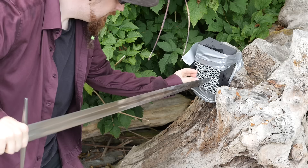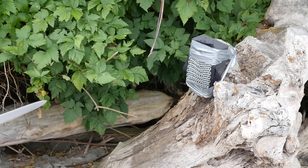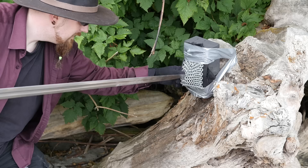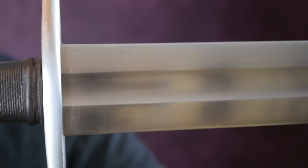Then I decided to also try a few thrusts on a piece of mail. This is butted mail, not riveted — not historically accurate — but even so I didn't expect to be able to thrust through it. Even butted mail is actually very strong against thrusts; I couldn't make it through. On one attempt I missed the mail, which shows how powerful the thrust is. I also tried half-sorting because it generates a lot more power, but again nothing really happened. The tip gets stuck a little bit in the rings, but since it doesn't go very deep it's not difficult to remove. So you can see why this type of armor was so popular — even the weaker butted mail does pretty well.